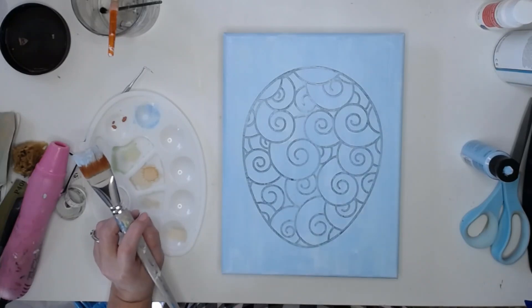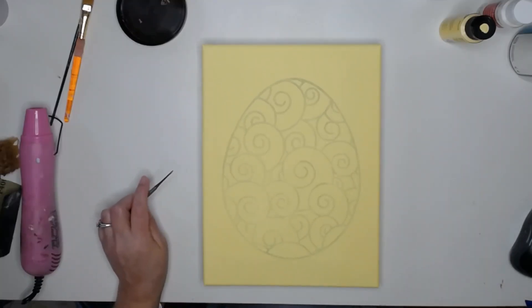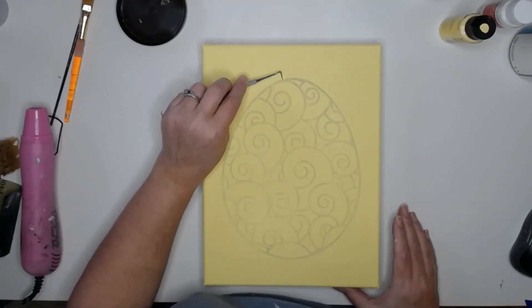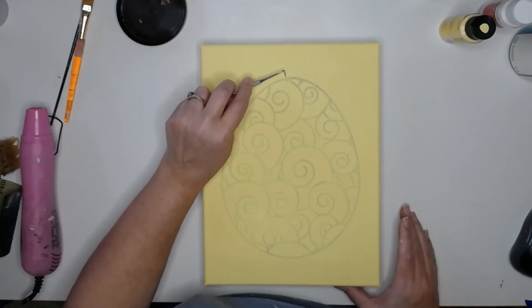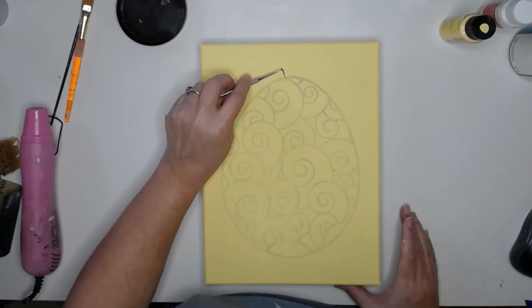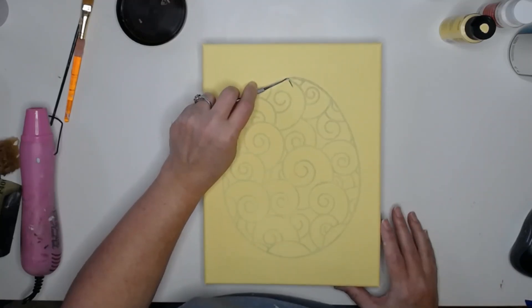Now this is where the magic happens — this is so much fun to get in and start pulling away the vinyl. I'll be very careful so I don't pierce my canvas as I get started. There we go!